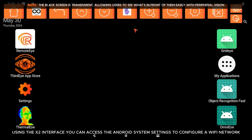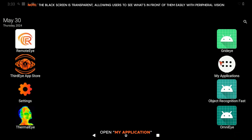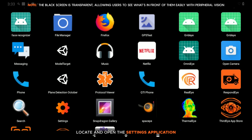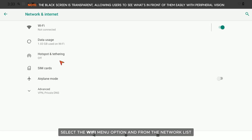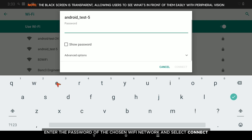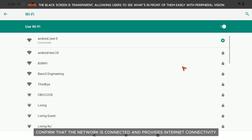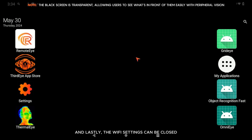Using the X2 interface, you can access the Android system settings to configure a Wi-Fi network. Open My Applications, then locate and open the Settings application. Locate and open the Network and Internet menu option, select the Wi-Fi menu option, and from the network list choose the network you are trying to connect to. Enter the password of the chosen Wi-Fi network and select Connect. Confirm that the network is connected and provides internet connectivity, then close the Wi-Fi settings.